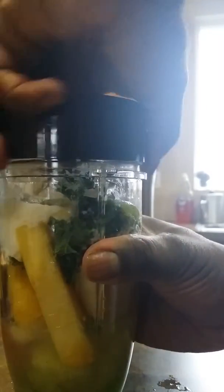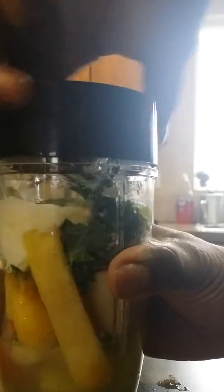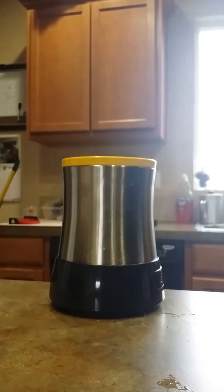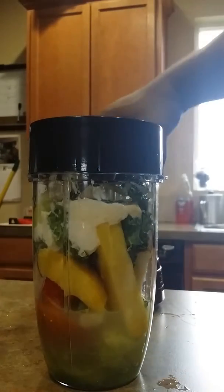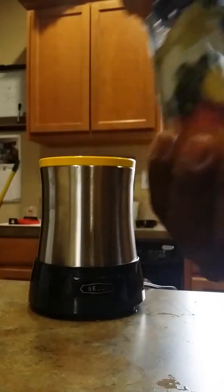So this is my first time ever using it. I was going to go for the Nutribullet for $199, and I looked at the Nutri Ninja for $99, and I'm going with Bella, $59 — Walmart special.